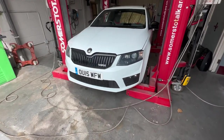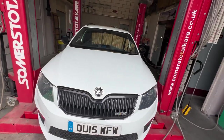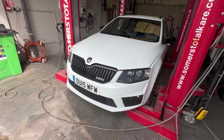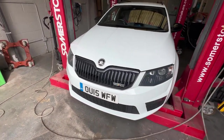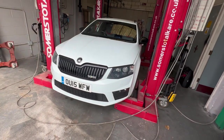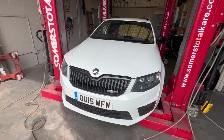Here we have a Skoda VRS. We'll be doing a full service on it. It's also come up on the dashboard that there's been a loss of tire pressure on the front right, which is the driver's side. The customer has also been saying that the clutch pedal has been sticking down intermittently when changing gears through towns. We're going to do a full service, check the tire for screws, bleed the slave cylinder, and speak to the customer to see if there's anything else they'd like done.